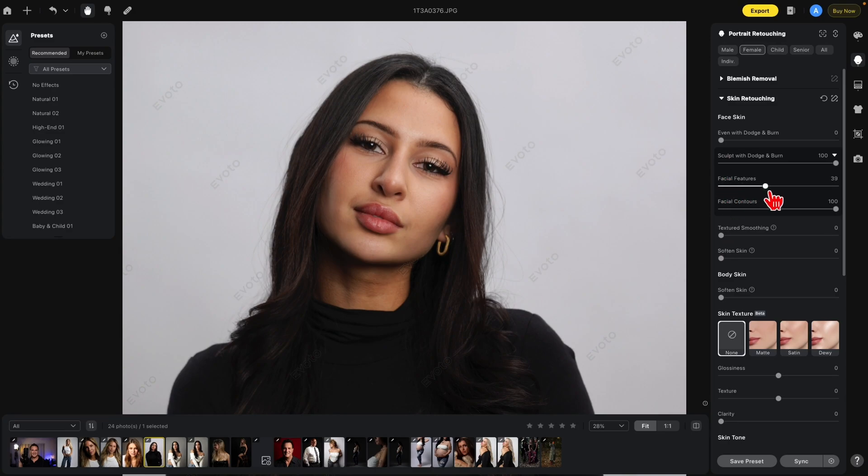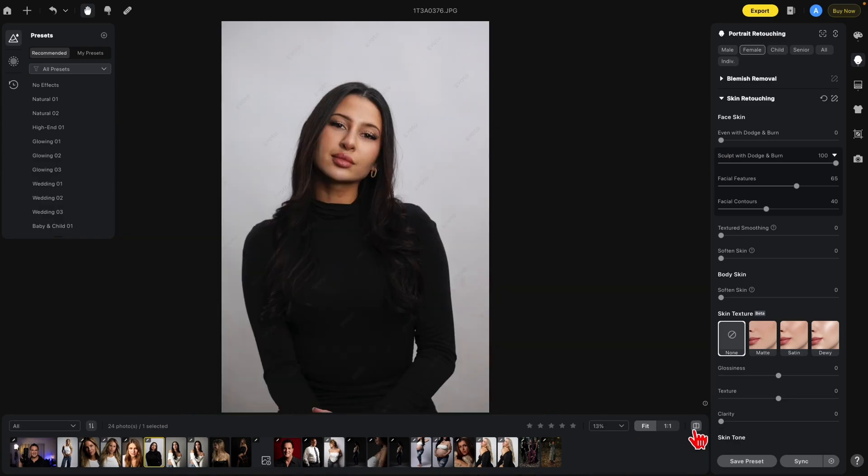Let's bring them both back up and dial them in to where you need it. For example, in this photo maybe around 65 for Facial Features, and Facial Contours down to around 40. This is before and after. Make sure when you're using these that you zoom out a bit and also look before and after.